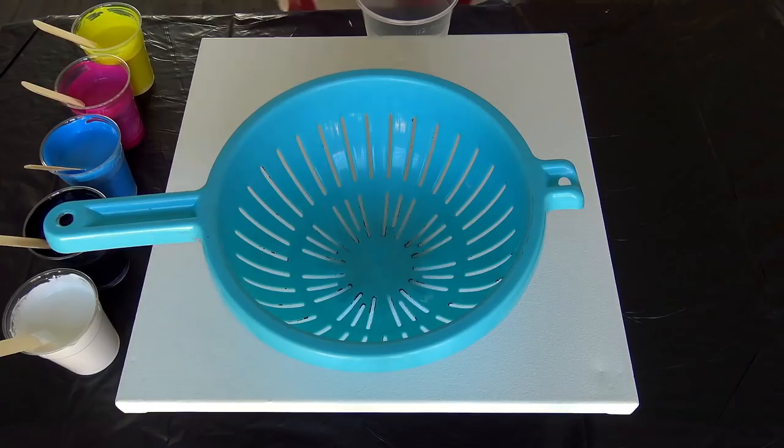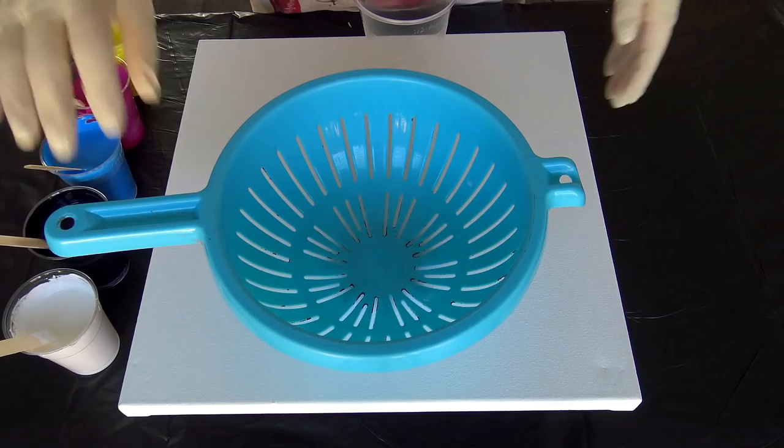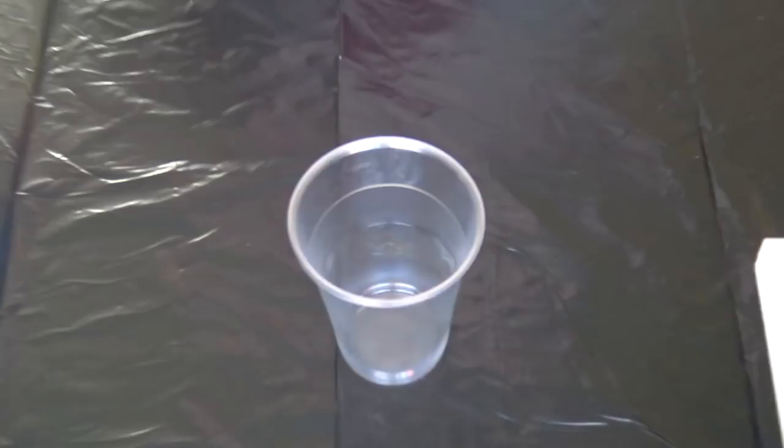Hello from Slovakia again. Today is another pour with a kitchen kind of gadget. I will do a pour with — or in this colander — and it doesn't have holes, it has stripes, I don't know how to say that. Let me put this aside and I will use primary colors again.